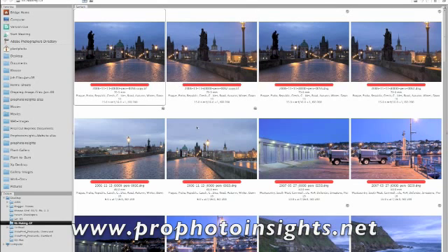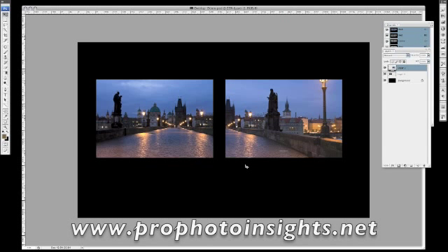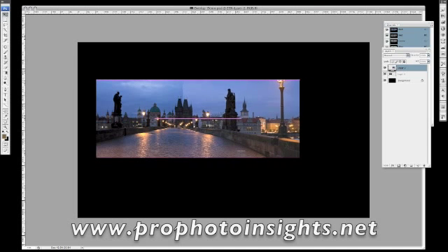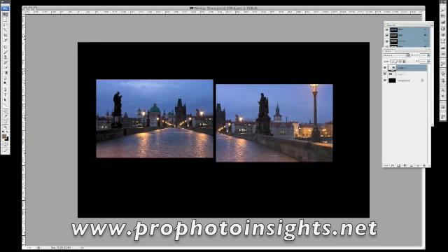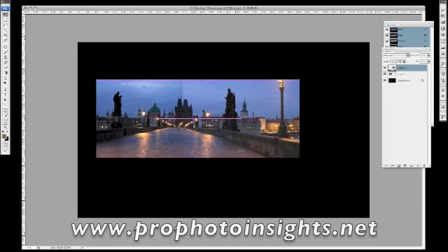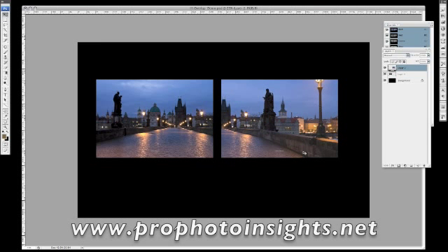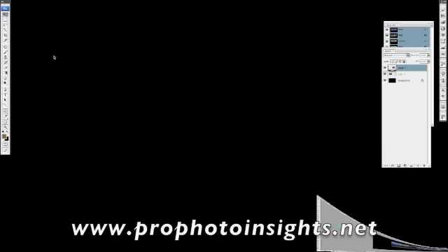Here are the images on screen. These are the raw files — I've already processed them and output them as TIFFs. I just want to give a quick demonstration of the overlap. Here's our left-hand frame and here's the right-hand frame, and as you can see I've left quite a bit of overlap. If you allow enough overlap you give the stitching software as much to work with as possible. If you only overlap a little on the edge you've got less chance of a good stitch — so always allow about 15-20% overlap.